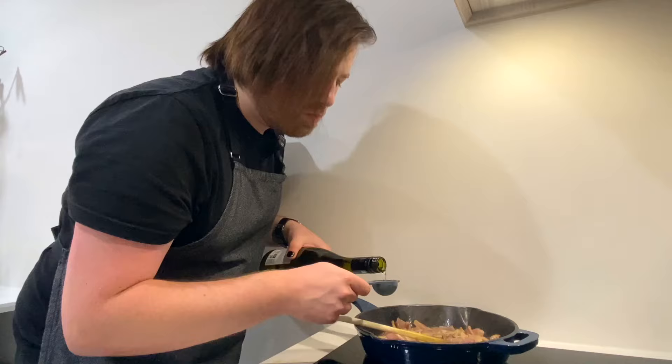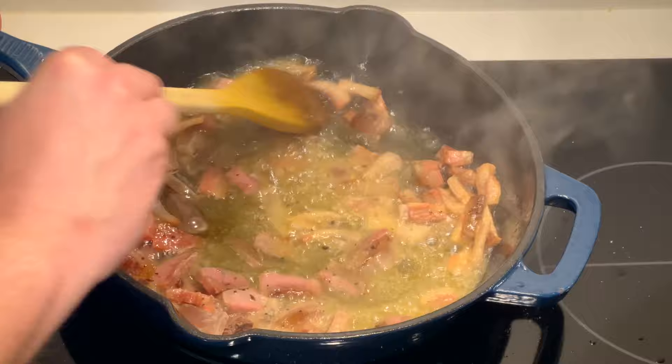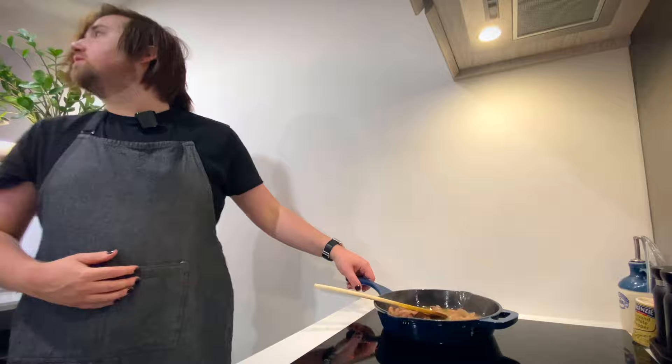Now we add four tablespoons of wine. I've got a pecorino wine, like the cheese that we'll be using. I feel like this is such a weird ingredient in a carbonara, but hey, we have leftovers. Now we let it bubble away for one or two minutes, and now we turn off the heat.